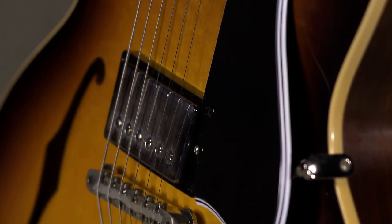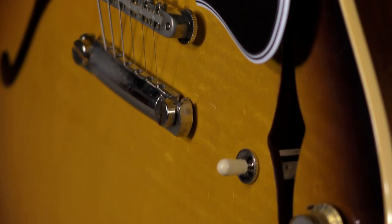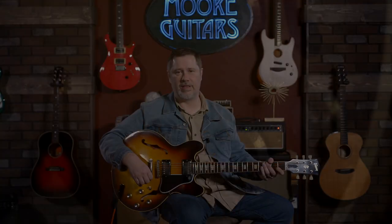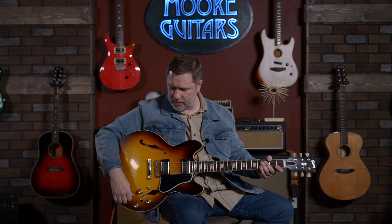It's got all of the electronics that you would find in a '64 — paper and oil caps, bumblebee caps, and everything like that. You can look up the specs. It's all there to give you that vintage guitar mojo. Let's get some sounds.